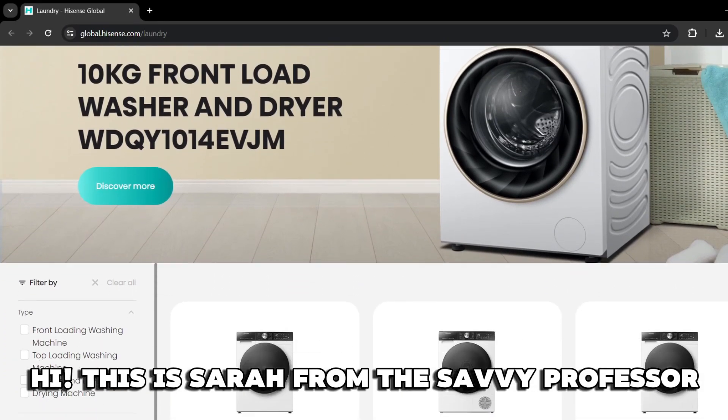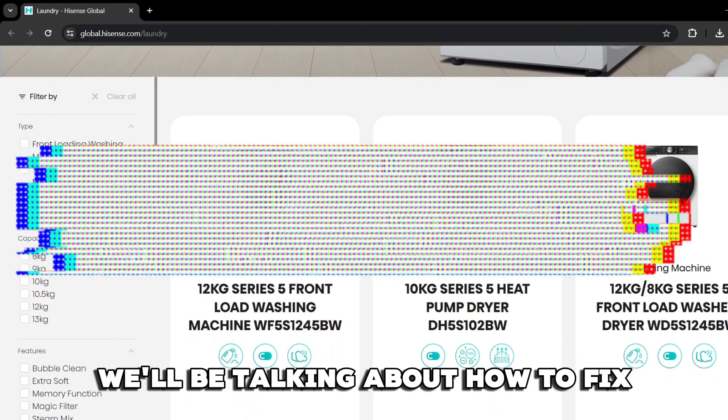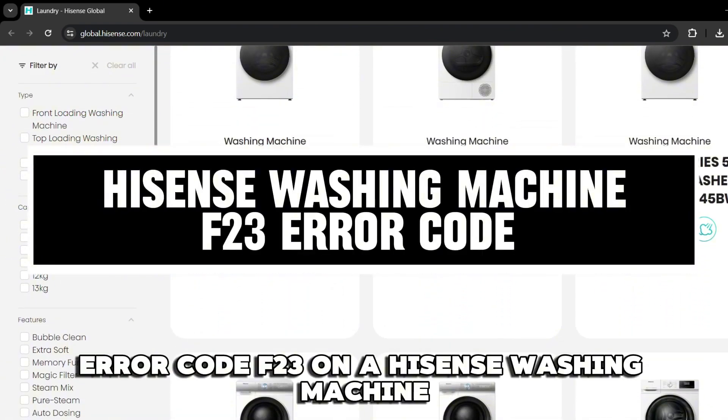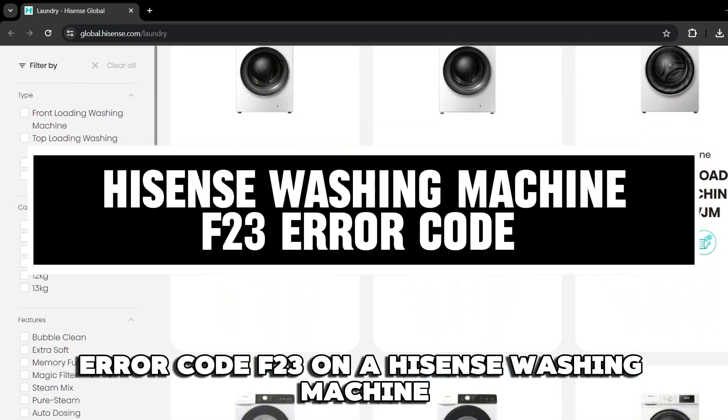Hi, this is Sarah from The Savvy Professor, and in today's video we'll be talking about how to fix error code F23 on a Hisense washing machine.